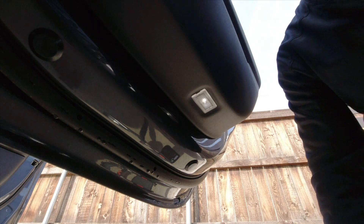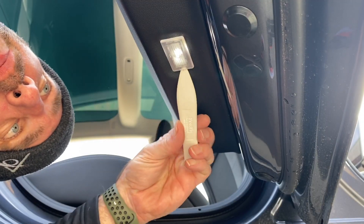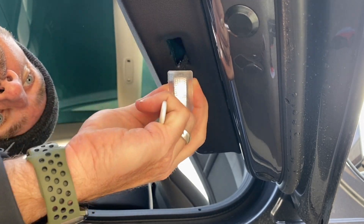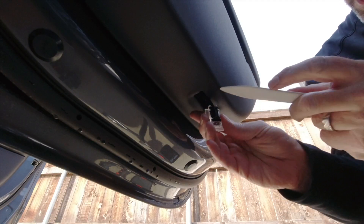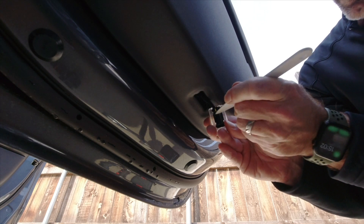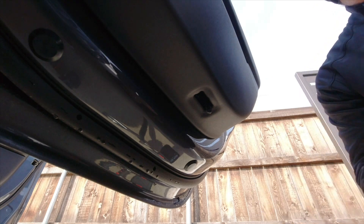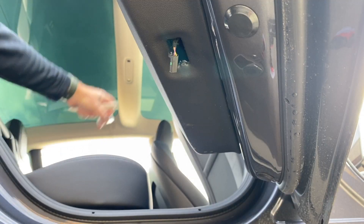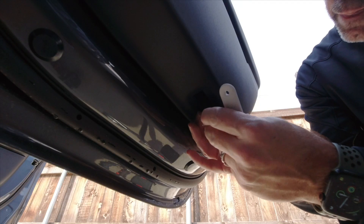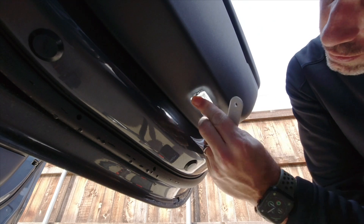We're on the right side of the car now, rear door. Same thing — put the spudger in, dig it in, and give a little twist to pop the bulb out. Plenty of slack on this one. Use the spudger to tuck it in between the plug and the factory bulb to release the little clip inside. Grab one of our bulbs, slide it on, and push it back up into the opening.